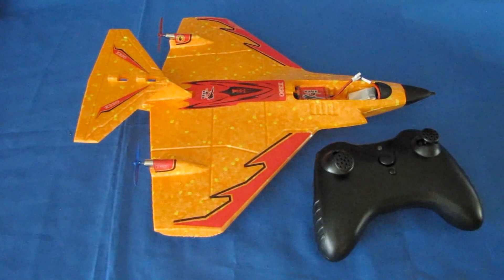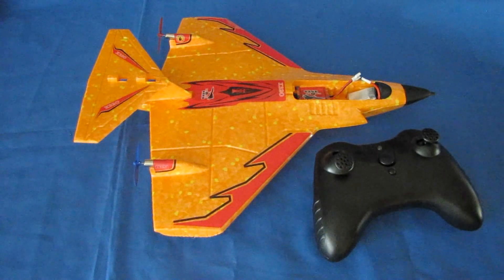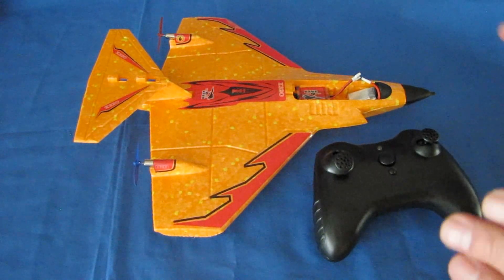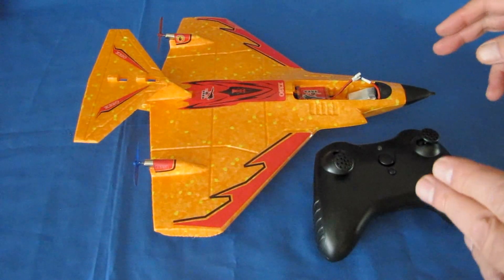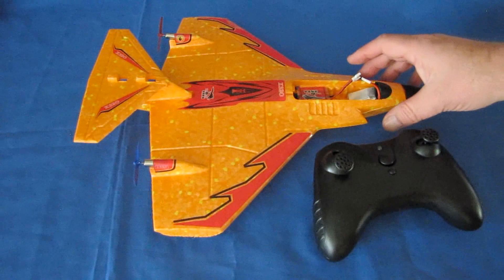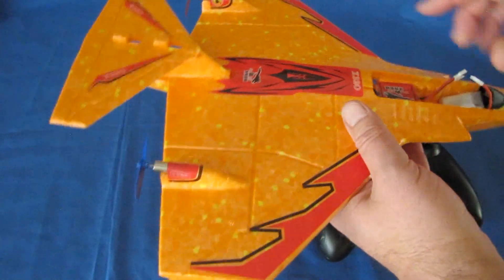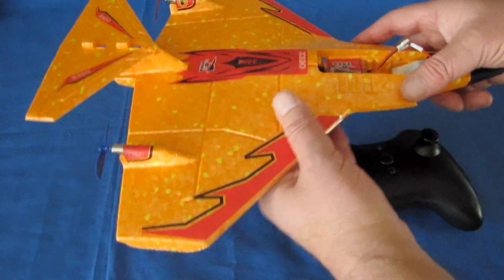Good morning, Quadcopter 101 here. I just did a recent review of this plane, the X320, but some of my viewers had questions on how could a two-channel plane possibly utilize gyro and accelerometer stabilization to maintain level flight. Well, that's done by quick variations of the speed of these two motors.